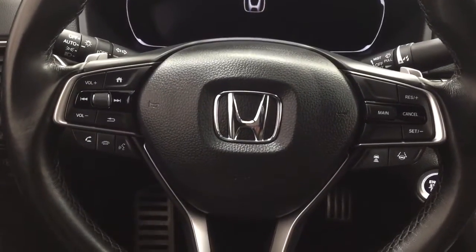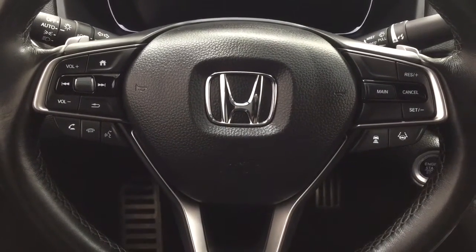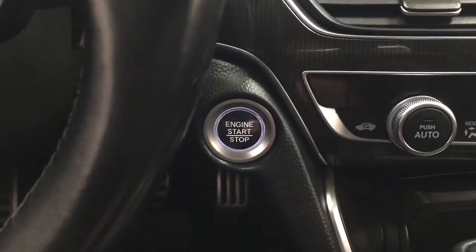Taking a closer look at the steering wheel, you have your volume control as well as your Bluetooth connectivity, voice recognition, and cruise control. You'll have the paddle shifters on here as well. You also have the push button start — all you have to do is put your foot on the brake, hit the push button, and it will start up automatically.